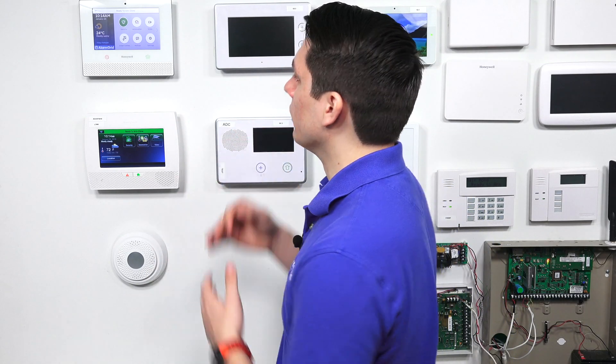Hey DIYers, Jarrett with Alarm Grid here. Today we're going to be discussing how to disable the auto stay arming feature in the Honeywell Lyric system.